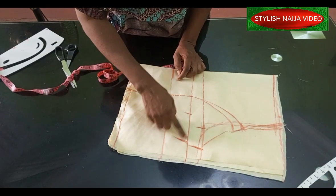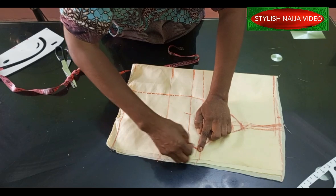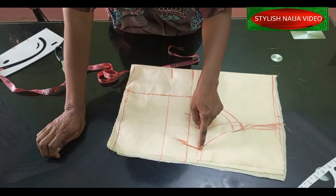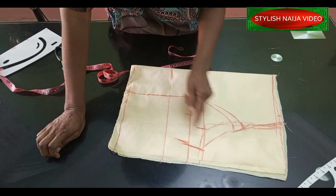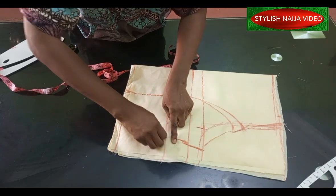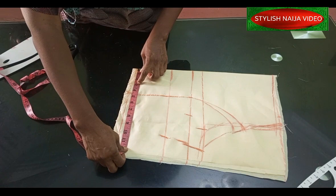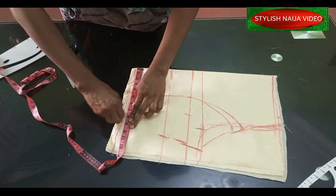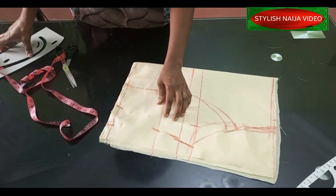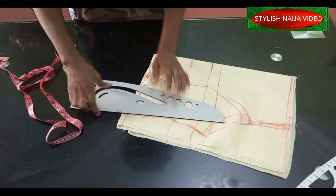Just to correct — this line is actually the bust line. The same measurement I marked for the armhole chest line, I'll mark the same thing here. I placed my bust measurement here after dividing it into four — this is my bust line. I place it on the armhole line and also on the bust point line. My under bust measurement goes on the under bust line. My waist measurement is 32 inches, divided into four gives me 8 inches, and I'll add 3 inches allowance.